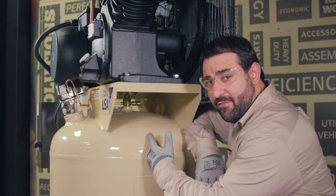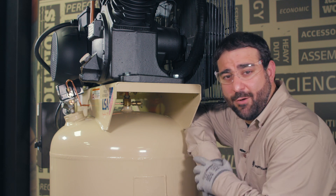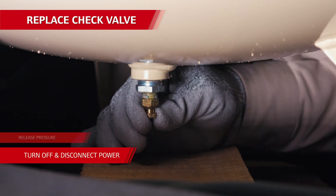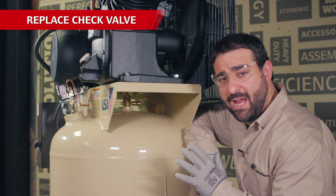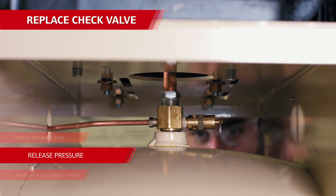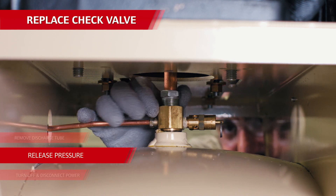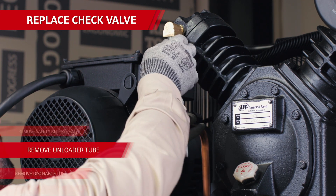If you've determined the check valve is no good anymore, you can service or replace it pretty easily. To start, make sure the compressor is turned off and disconnected from power and release the air pressure from the tank. Doing this prevents any major damage to the unit, your surroundings, and most importantly, you. The check valve on this unit is at the very top of the tank where the discharge tube from the pump enters the tank. Loosen and remove the discharge tube from the top of the check valve.